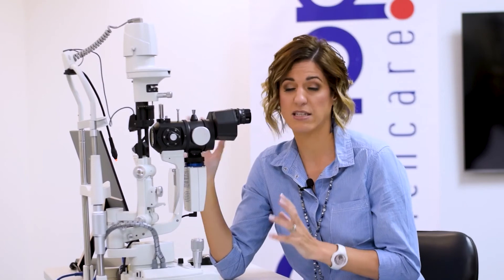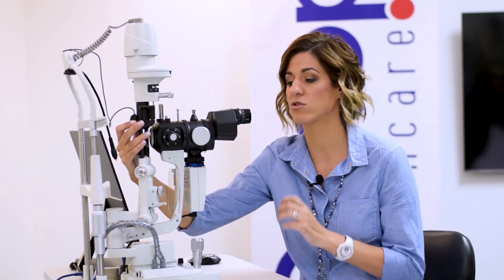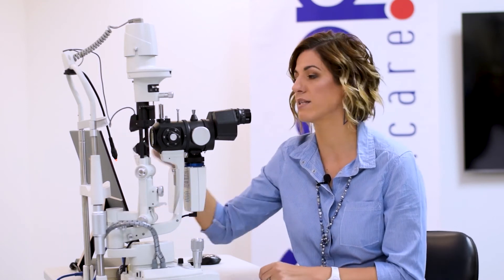The most amazing feature I believe on this slit lamp is the infrared light source that is added to it, which means you can actually do your meibomian gland infrared scans straight from your slit lamp. It's controlled from the software — you click a switch, it flips over to the infrared light source, and you can just divert the lid and do your meibomian scans right away.